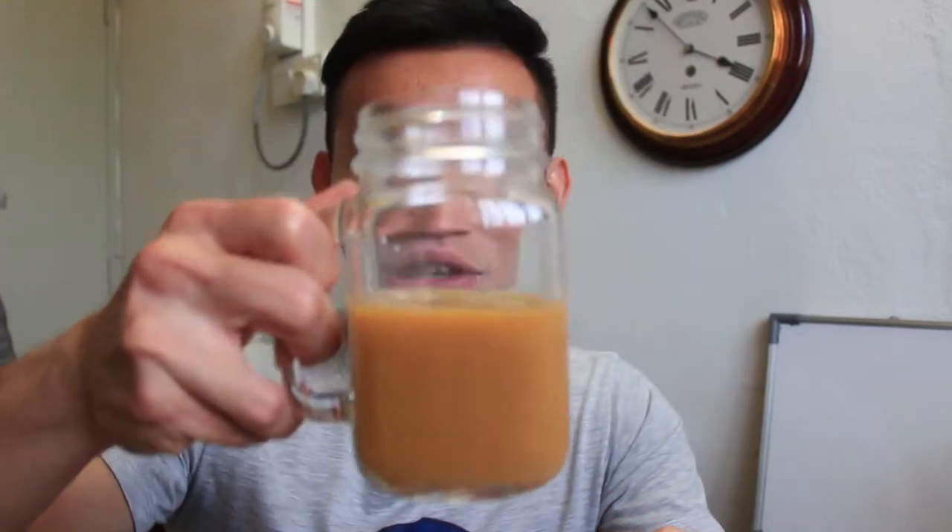What is up guys, welcome back to the channel. So in today's video we have got a package. You guys know what I like — I like coffee and I like to do unboxing, right. So before we start, let's get a b-roll for it.